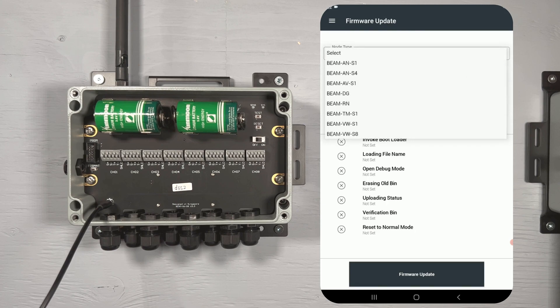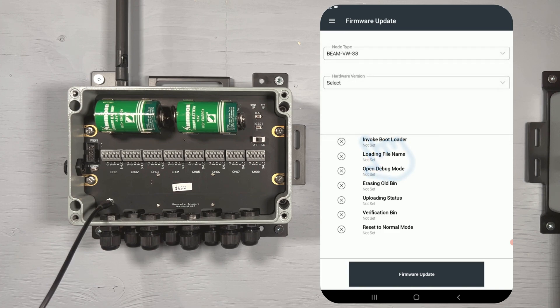For this video we are using a VWS 8. Next, select the hardware version of your node — you can find the hardware version printed on the board inside your node, underneath 'designed in Singapore'. Please note, if you are using a Tiltmeter node, the printing inside may say Beam-An; please disregard this — you only need the hardware version number. Next, select the firmware version you will be updating your node to. The latest versions will be listed in this drop-down menu, with the most recent at the bottom of the list.